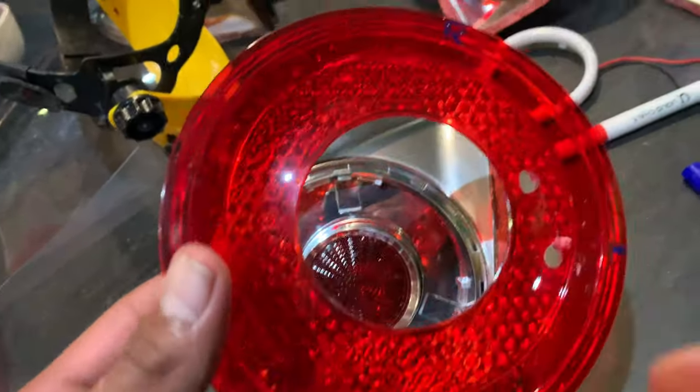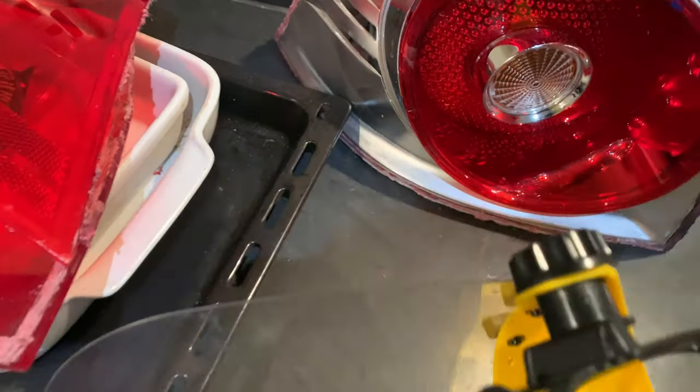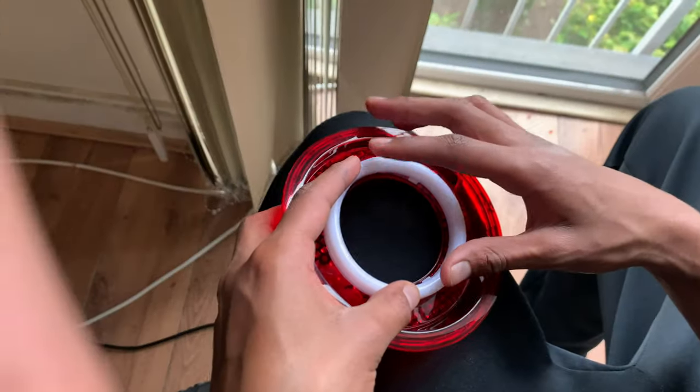Take it off and repeat the same process for all the other tail lights. The hole should be on the right side for the right inner boot light and the right outer tail light, and the left holes for the left lights — it makes wiring and working on it much easier.